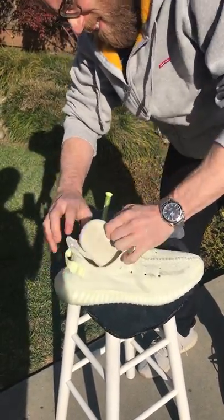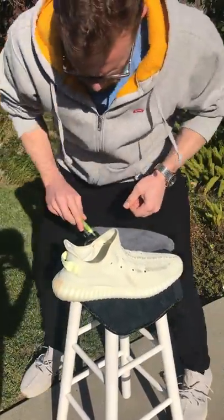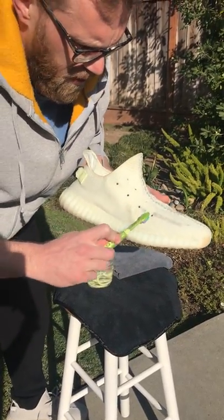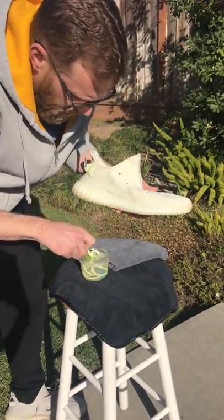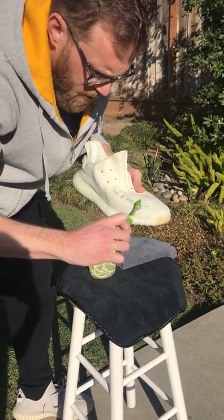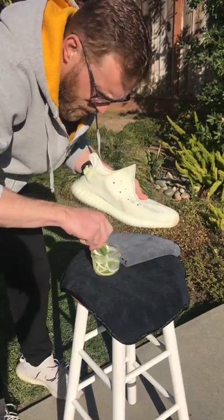Don't forget the insole, and just go at it with the toothbrush. The stiffer bristle brushes are nicer for the midsole and the sole, but I don't like using anything stiffer than a toothbrush for the knit because it can fray the material if you use too stiff a brush.